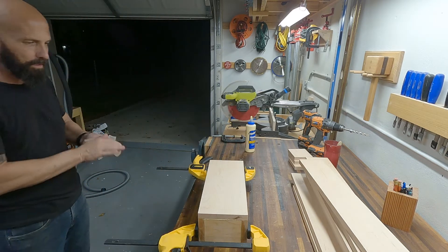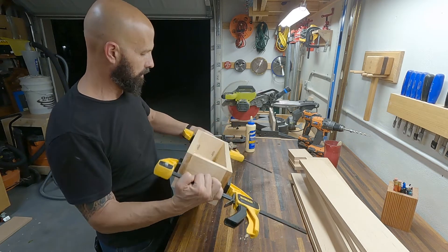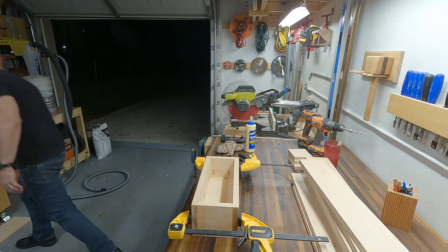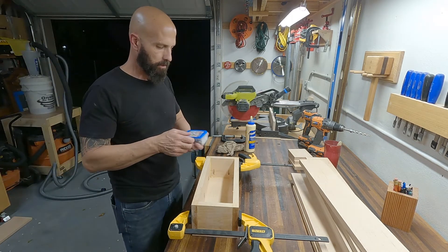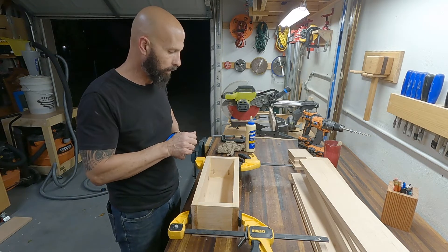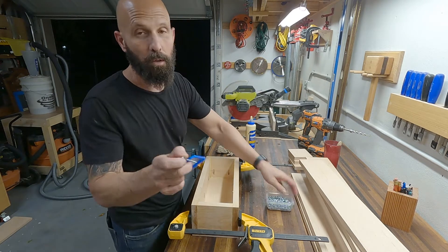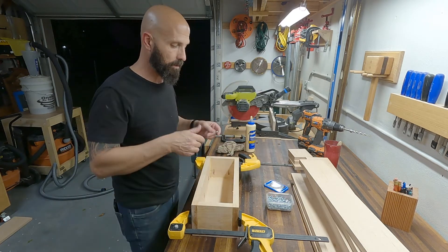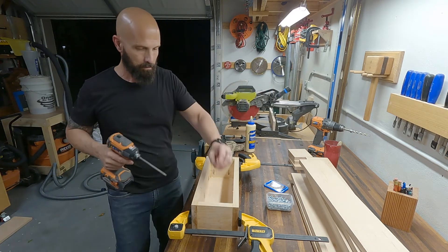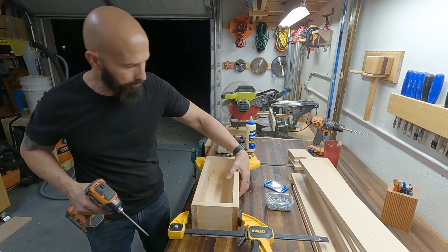That's just going to hold it there for a minute. I'm going to put the pocket hole screws in, which will clamp it very tight. I'm using one-quarter inch fine thread because this is hardwood — this is maple — and one-and-a-quarter inch screws because we're going into only three-quarter inch wood. Hopefully that'll hold nice and tight while we zip these in.